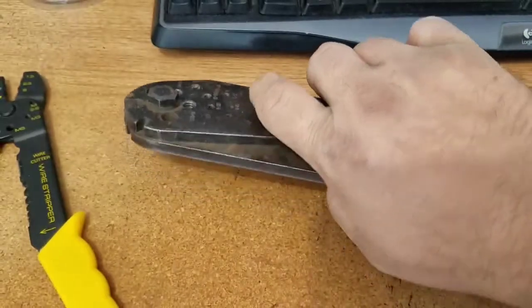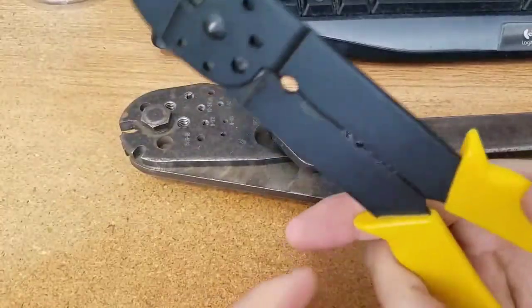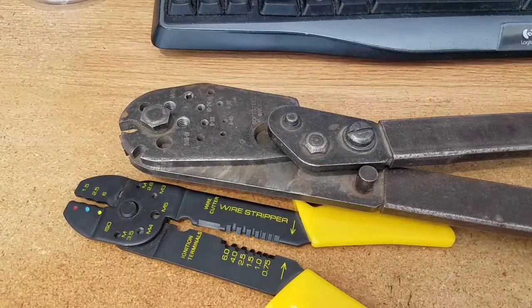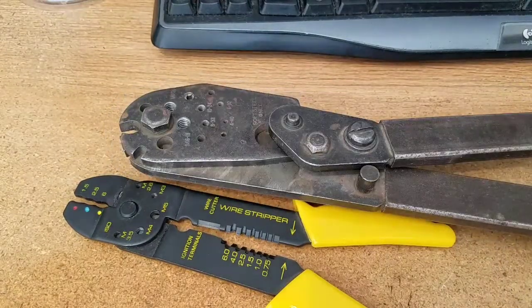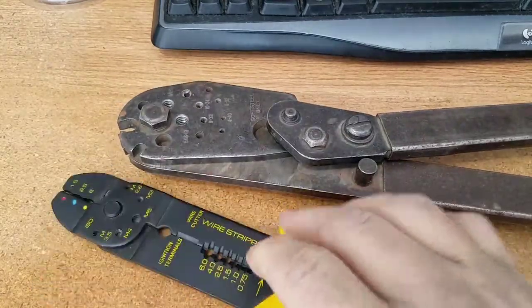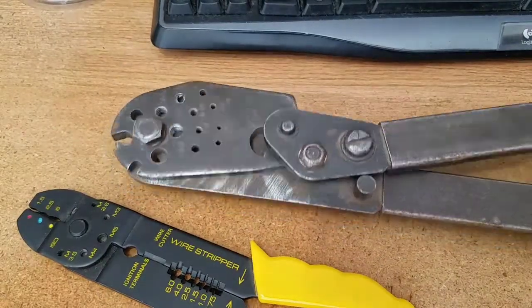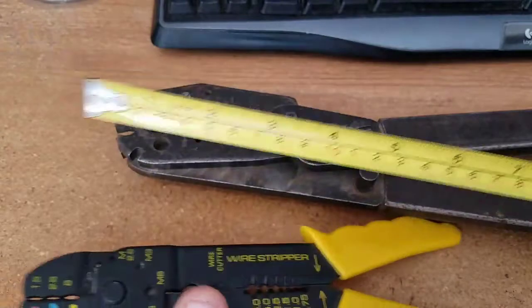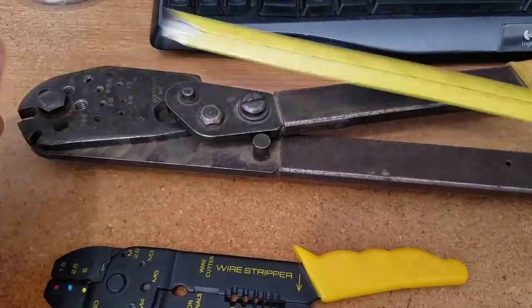I'm looking for a pair of these in metric. If anybody knows where to get one, or the equivalent bolt cutters that cut bolts — all I can find on the net is wire cutters and small plier-style ones like this. I want bolt cutters with real leverage. This small pair is about 8 inches and the Stanley ones are 16 inches — a significant amount of force difference.